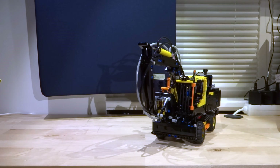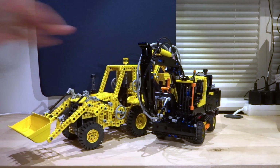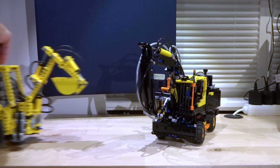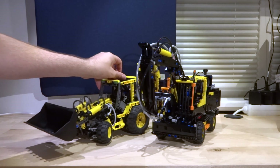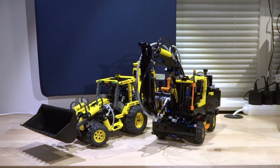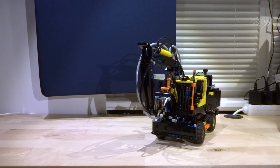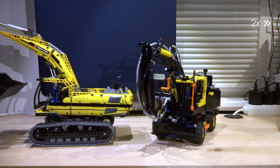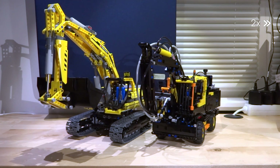Remains the question: how does the new Volvo look in comparison to its precursors? It's clearly smaller than the 8862. Together with the 8455, it's a nice couple of about similar size and scale. The 8043 has a totally different scale, so both don't match very well.